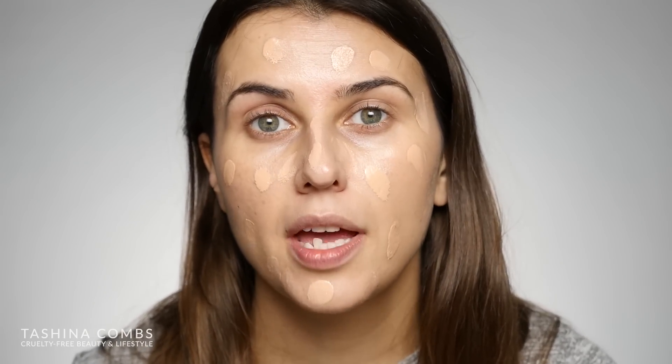I did skip primer today, but if you have oily skin, 100% Pure has a great mattifying primer that works really well with this BB cream — it just takes down that dewiness a little bit. If you have really dry skin, their luminous primer also works really well with it. If you aren't too far in either direction, I feel like you can really skip a primer with this because it's so moisturizing and nourishing on its own.